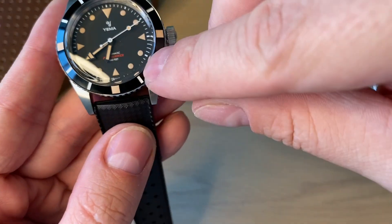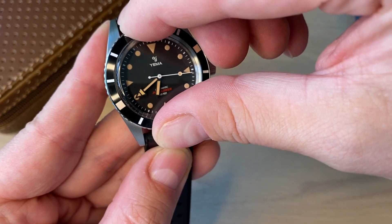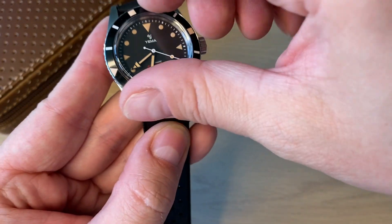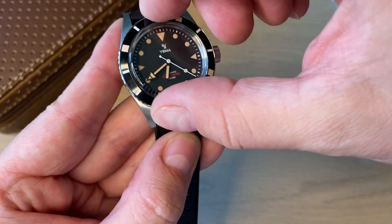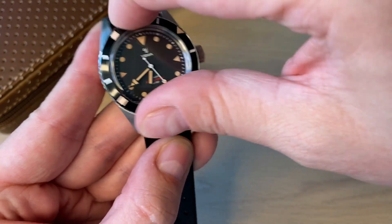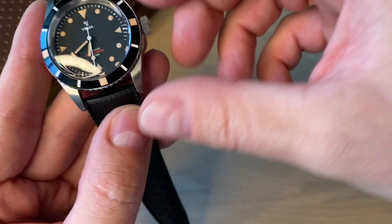You get an aluminum bezel insert with 120 clicks. It's really solid with no play — kind of tough to turn — but it definitely does the job. It feels really sturdy and really secure.